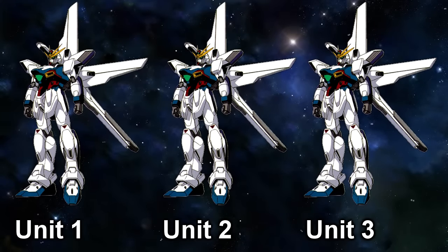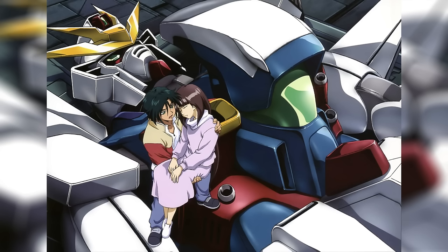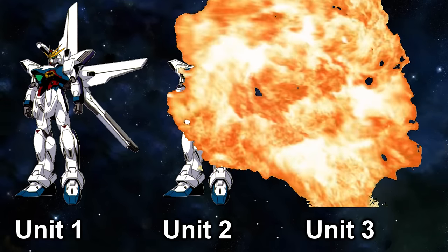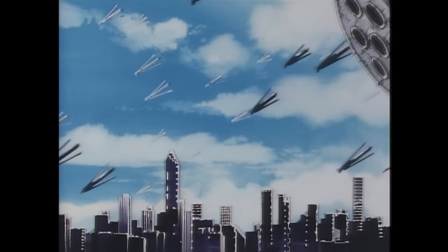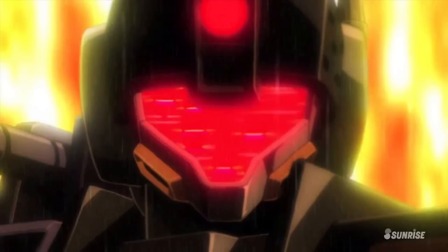Originally, it was believed that three units were made. Unit 1 was used by Jameel Neat in the final battle of the 7th Space War and got badly damaged. Unit 2 was kept in storage on Earth and was never used during the 7th Space War, and all we know about Unit 3 is that it got destroyed. Unfortunately, neither the GX nor its sister units were able to stop the Space Revolutionary Army and their colony drop. For every colony they managed to take out, another one made it past them and was dropped onto Earth, completely devastating it.